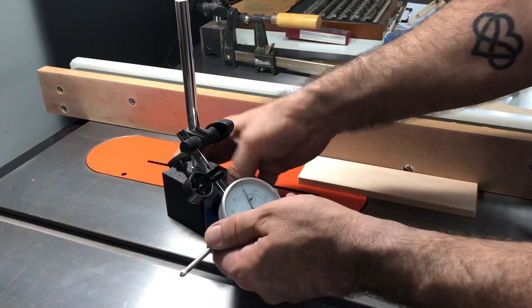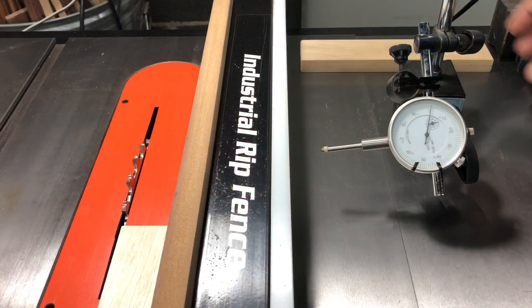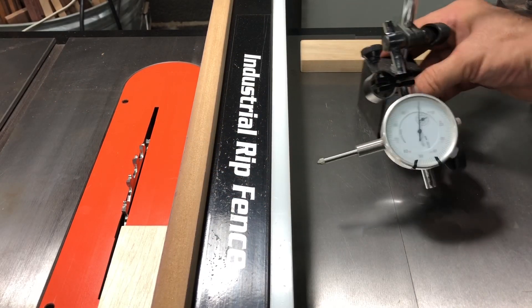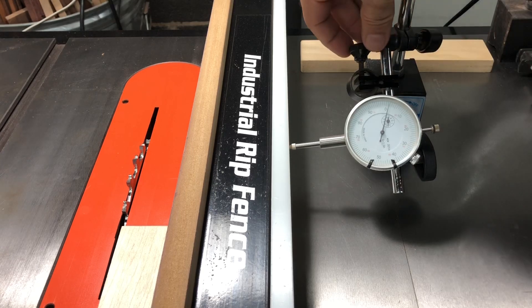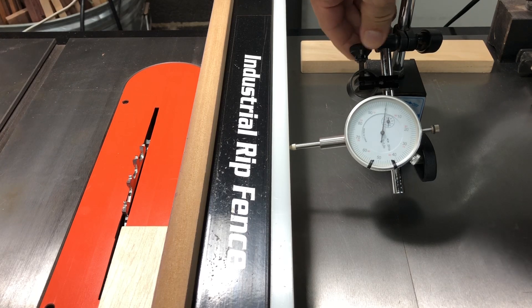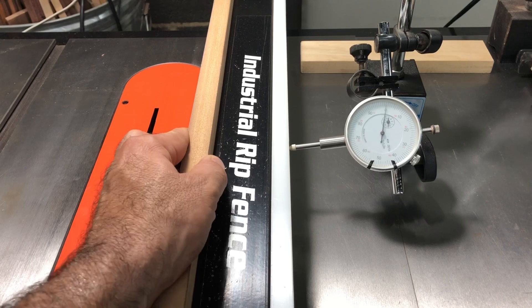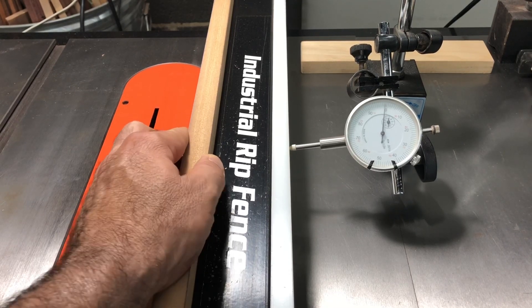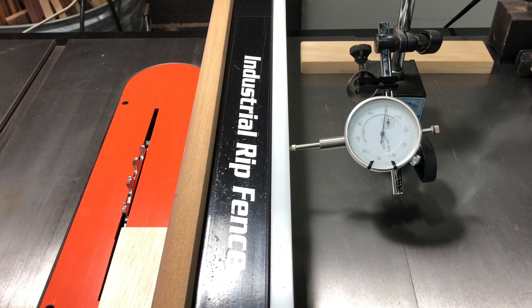So what I'm going to do is take it and put it over here on this side of the fence, move the dial indicator over to the fence right here and lock it down to the table. Now I can use this fine adjustment right here to zero it out so I know exactly where my fence is in relation. It's so accurate that if I put enough pressure on the fence you can even see it move a little bit. Even though this is a very rigid table saw fence, nothing is completely rigid and that's why having a measurement on here is so important.